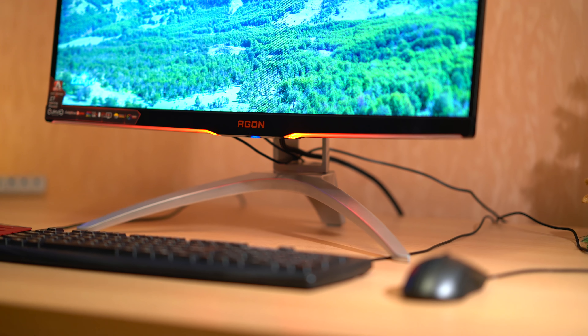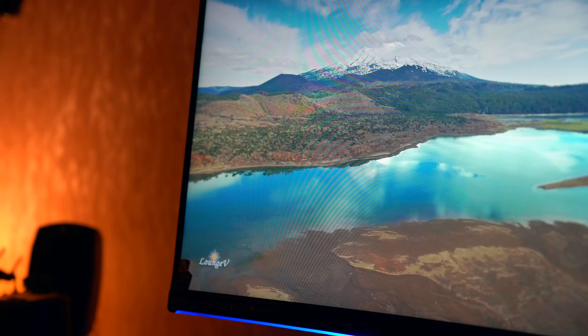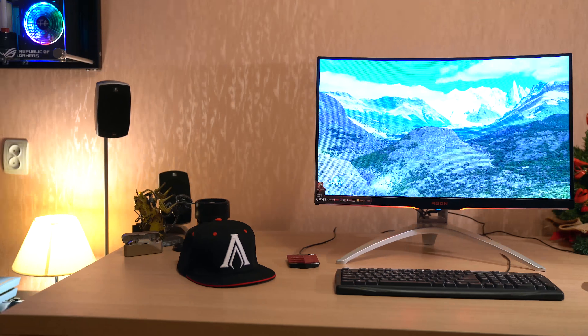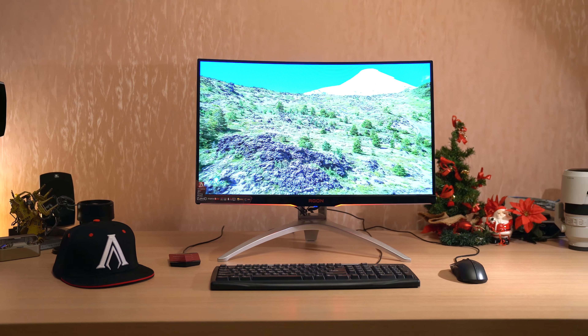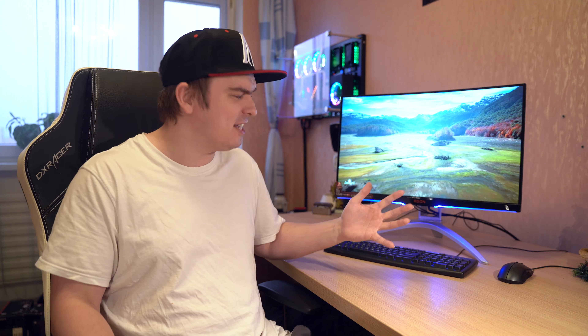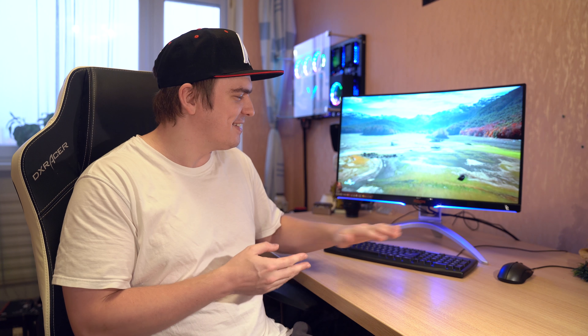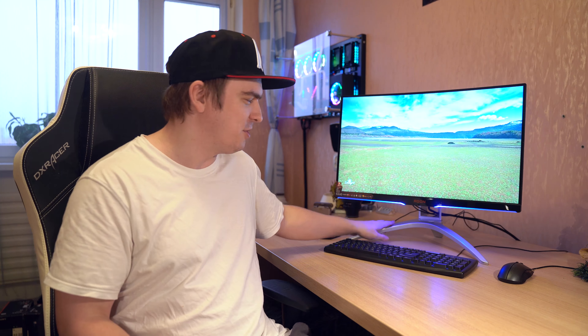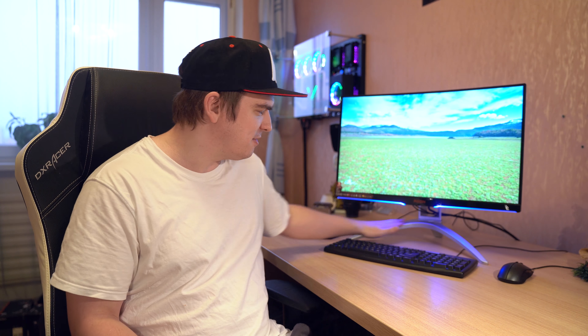But anyway, today we're gonna look at this 1080p screen, so let's take a closer look at the monitor. As you could see, the look of the monitor is pretty similar to a lot of other AOC models from 2017. I've seen a couple of 2018 models and what I know so far is that the stand is gonna be black in future versions, which I think is a pretty nice move, although I really love the silver color here also.